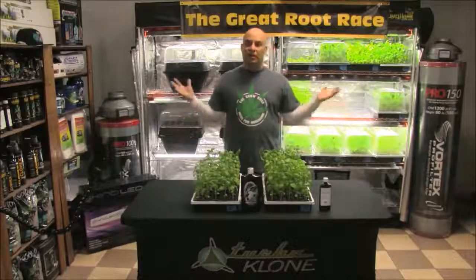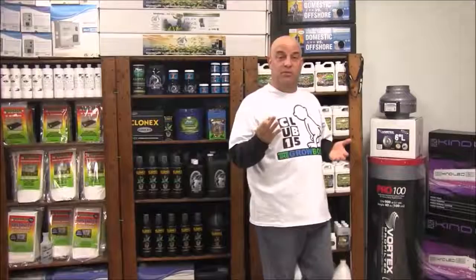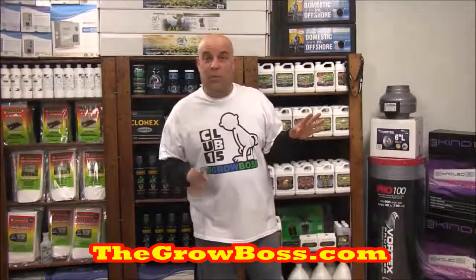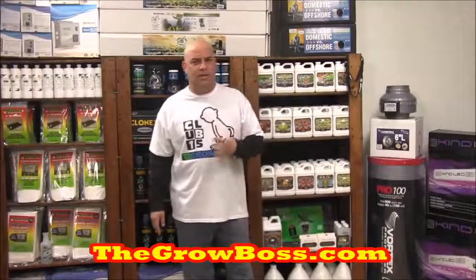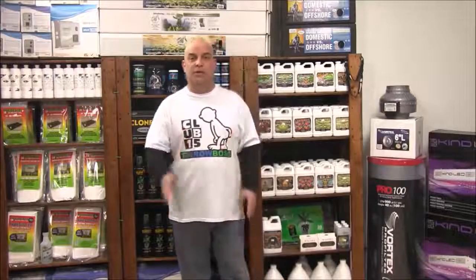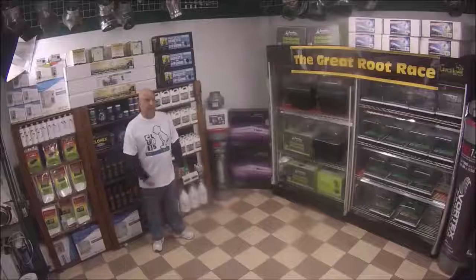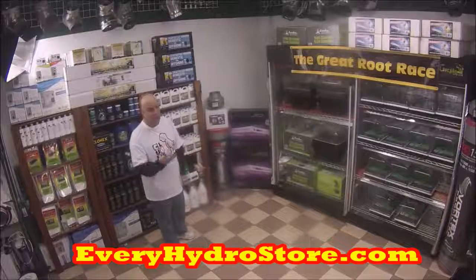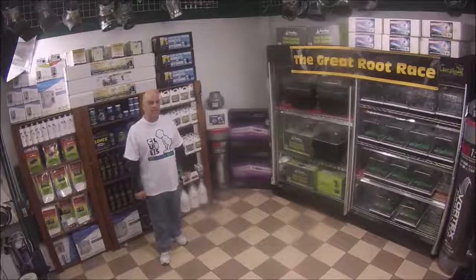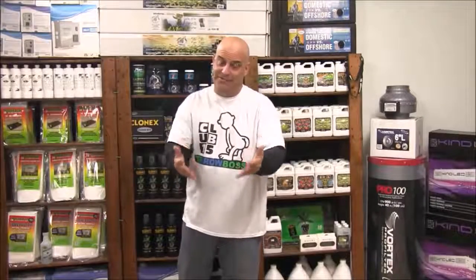Let's go over the rules of the Great Root Race one more time. Rule number one: we only feed with the products three times throughout the entire competition — week 2 day 14, week 4 day 28, and week 6 day 42. All other necessary waterings use pH-adjusted 6.0 Ultimate RO water tested with a three-in-one megameter. Rule number two: right now only two bulbs are on because four would be too much for little seedlings; around week four we'll turn the others on. Rule number three: these are my results — yours might differ.